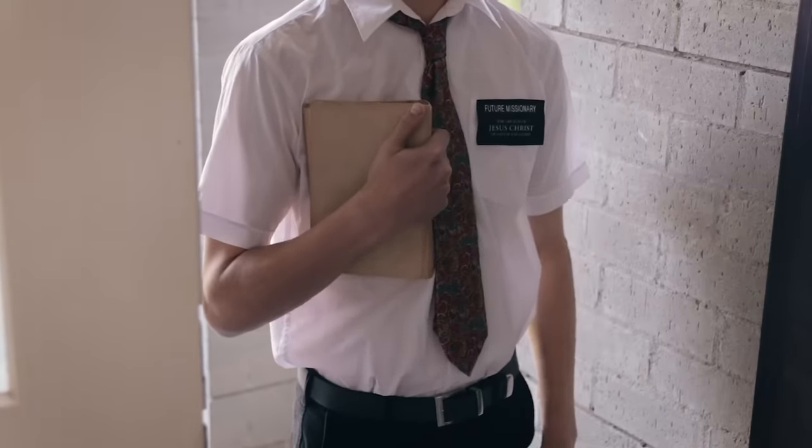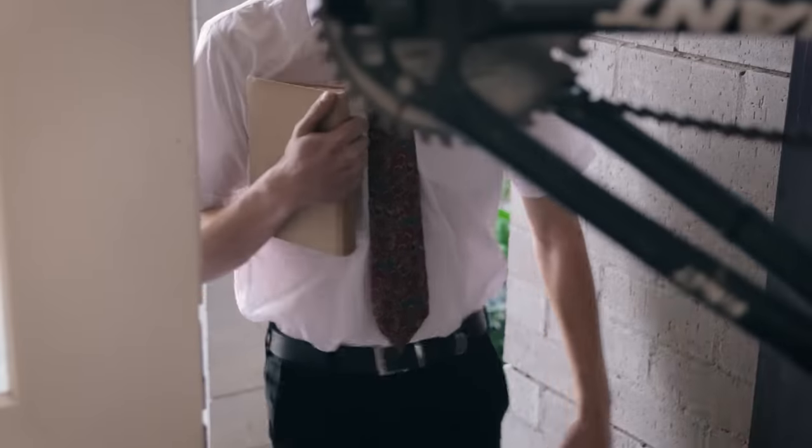Pardon me, sir. Do you have a moment to talk about our Lord and Saviour? Jesus Christ! And most importantly, it makes a really thoughtful gift.